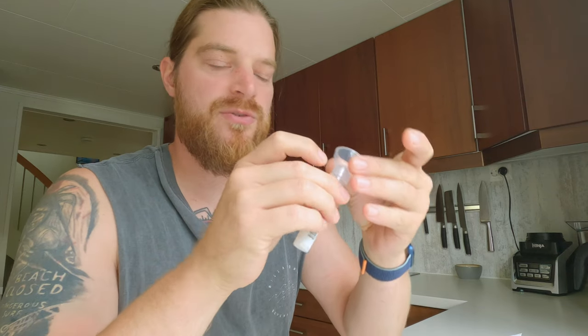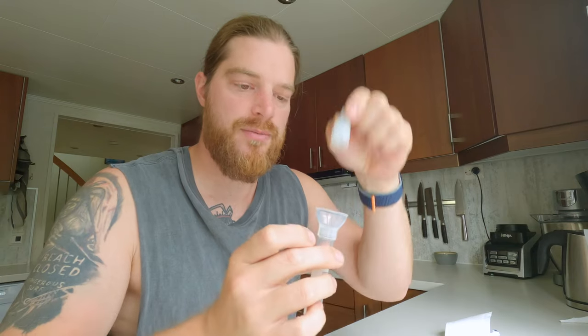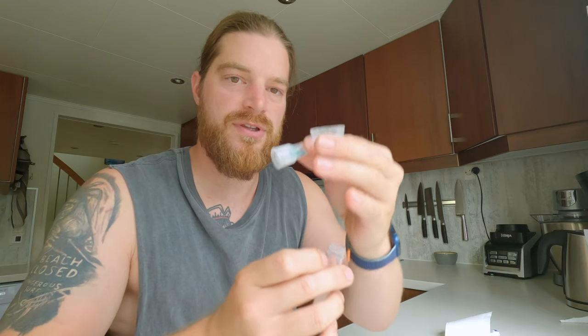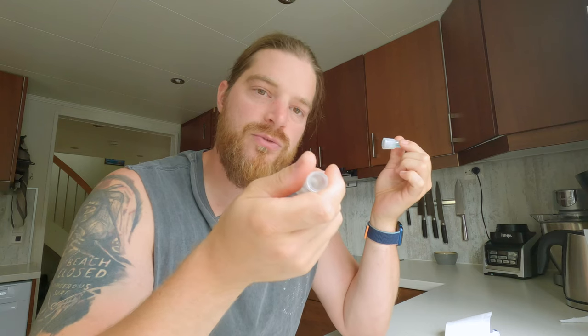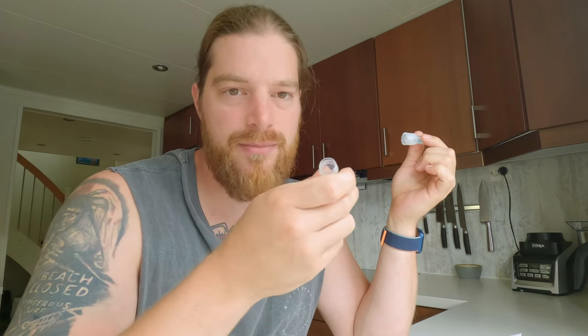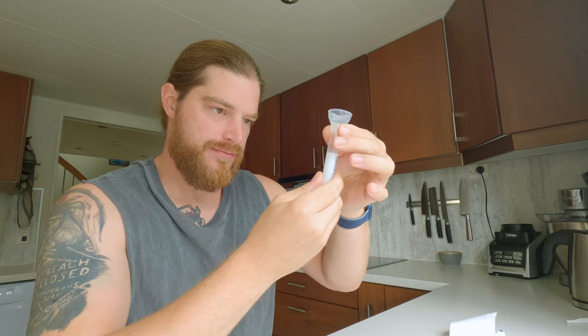So basically how this works is that you just have to spit in this tube, and then you need to add this solution — put it on top. If you remove this here first, and then you shake it at least 5 seconds, it will preserve a sample of your spit, and then you can send it by mail back to the laboratory. In about 10 weeks I think I will have an answer — it's a long time, but it's worth the effort. That's a lot of spit you need to fill it with.